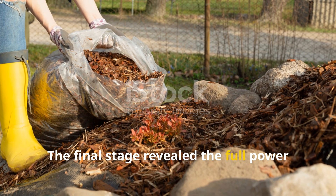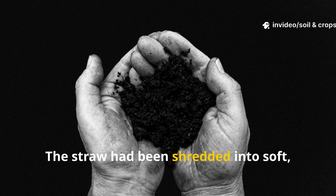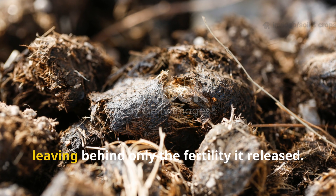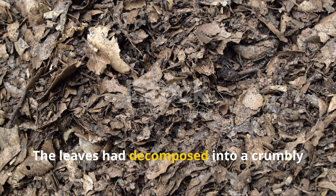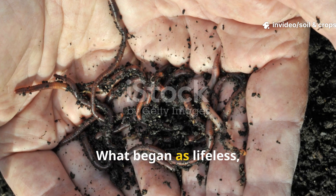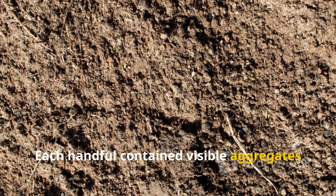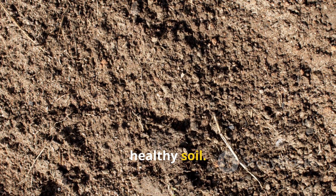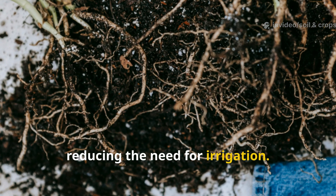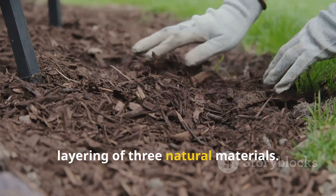The final stage revealed the full power of layered mulching. By day 90, the original ingredients were barely recognizable. The straw had been shredded into soft, blackened fragments of humus. The manure had fused with both soil and straw, leaving behind only the fertility it released. The leaves had decomposed into a crumbly mass resembling forest leaf mold. What began as lifeless, compacted ground had become loose, sponge-like, and teeming with worms. Each handful contained visible aggregates bound by microbial glues — the hallmark of healthy soil. Roots could now penetrate deeply without resistance, and moisture lingered longer, reducing the need for irrigation. The soil had effectively renewed itself in less than three months, driven by nothing more than the strategic layering of three natural materials.